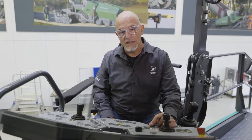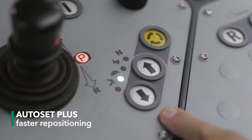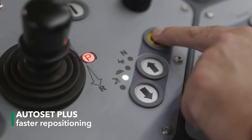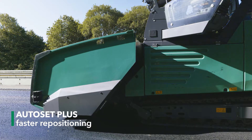To reposition the machine conveniently, we now switch to Repositioning mode. We then press the Execute button. This moves up the deflector plates and the material hopper.